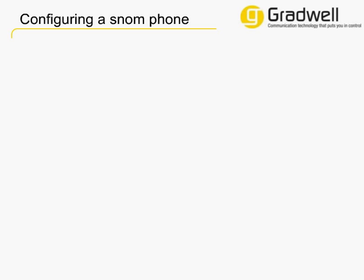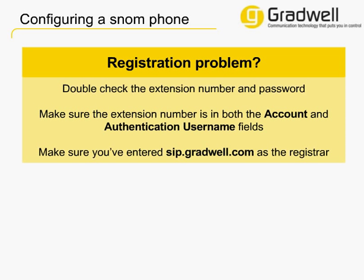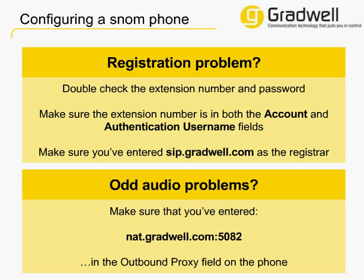Your phone should now work for outbound and inbound calls. If you do have a problem, the fix is usually quite simple. If the phone won't register, it's often because the extension number or password is incorrect, so double check these. You should also ensure that the seven-digit extension number is in both the account and authentication username fields — entering it in only one of these won't work. Make sure that the registrar field has sip.gradwell.com in it. If you get odd audio problems when you make or receive a call, such as not being able to hear the other person or they can't hear you, make sure that nat.gradwell.com is entered in the outbound proxy field.